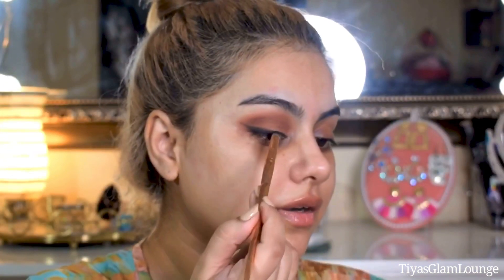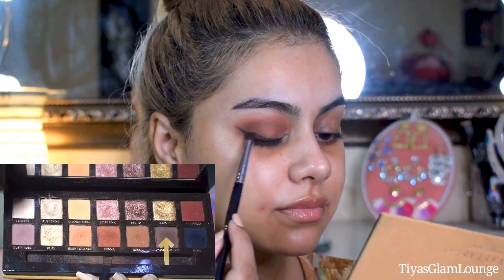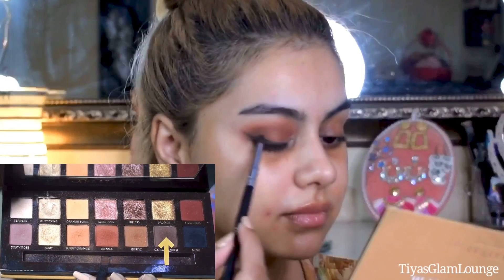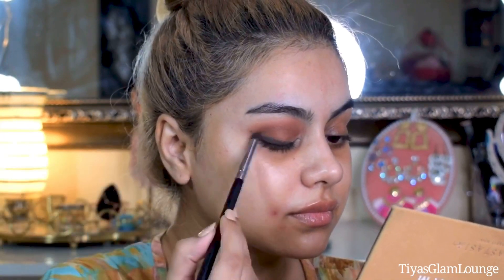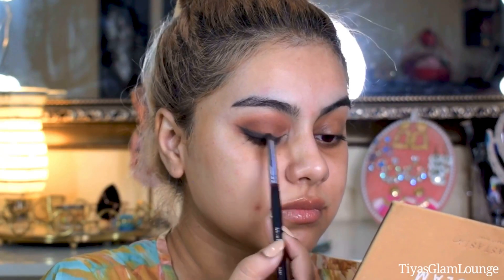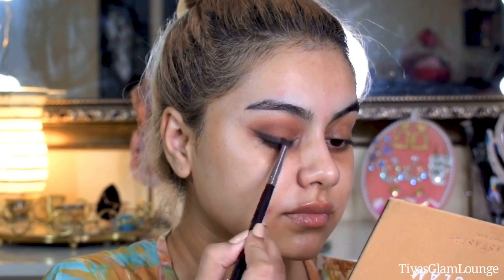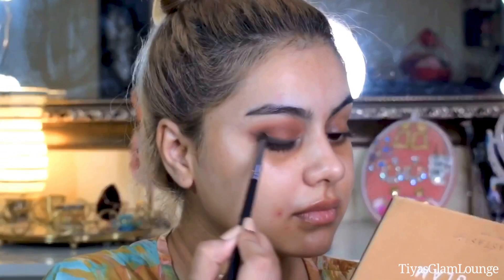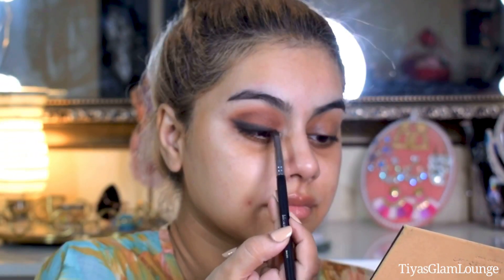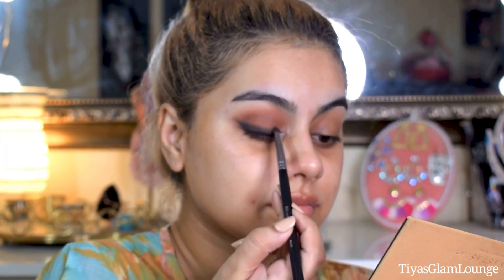Draw a little thick line. After that I will smudge this dark brown shade. There is a difference between smudging and blending — when we blend, we work the shade out from its original place. But when we smudge, we put the brush directly on the line and push it. Basically, this gives us the smoky liner result.